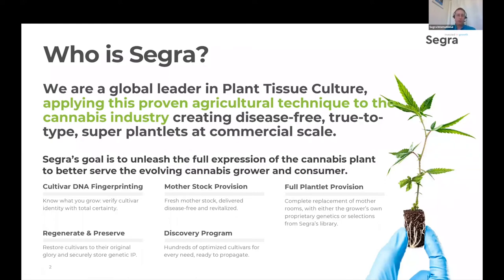Just a reminder, who is Segra? Hopefully most of you know, but if you don't, we are primarily a company in the agricultural sciences and particularly plant tissue culture space. Plant tissue culture is a well-proven agricultural technique which we think brings a lot of good properties to the cannabis industry. It's good for maintaining health from a pathogen and disease perspective, plant vigor, uniformity of size, growth characteristics, and scalability. You can get very large numbers of very uniform, very healthy plants through this.